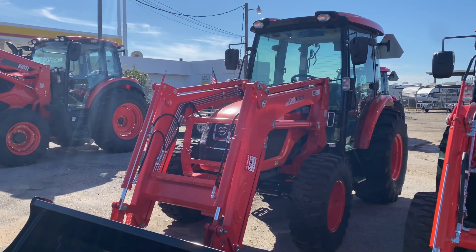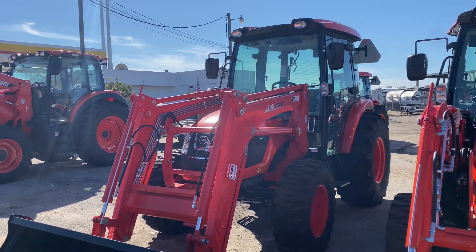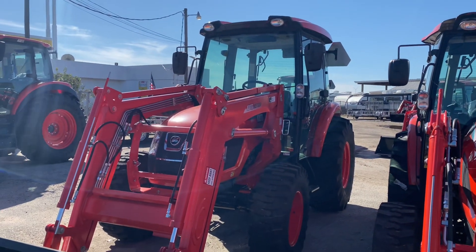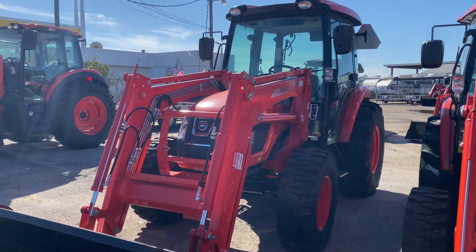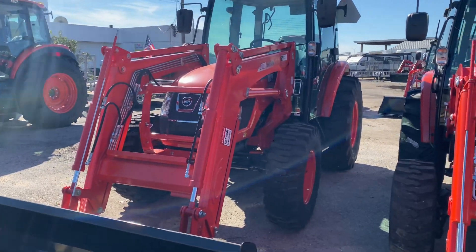Hey, good afternoon, guys. This is Andrew at Cliff Jones RV and Tractor in Seeley, Texas. This is my 950th video, and I'm doing it on the Coyote RX 6620 with the power shuttle shift transmission, four-wheel drive tractor with a loader.